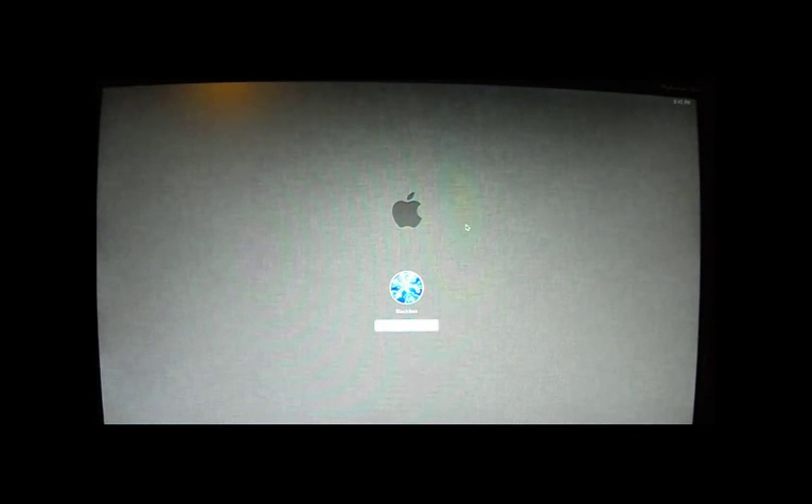Alright, we're back with another Hackintosh tutorial. I've been away for a while — it's been like a year since I did one of these Hackintosh videos. This time I'm back, and I'm back with Lion.